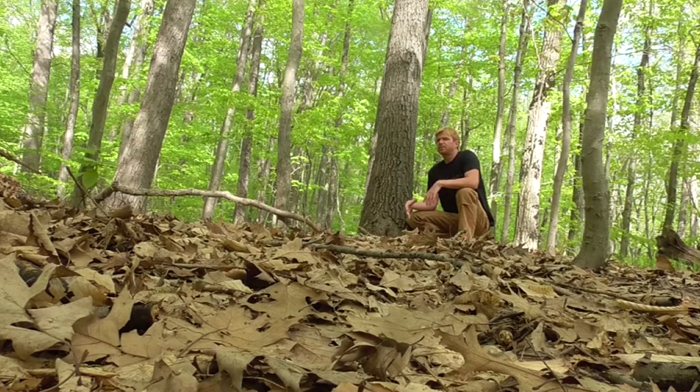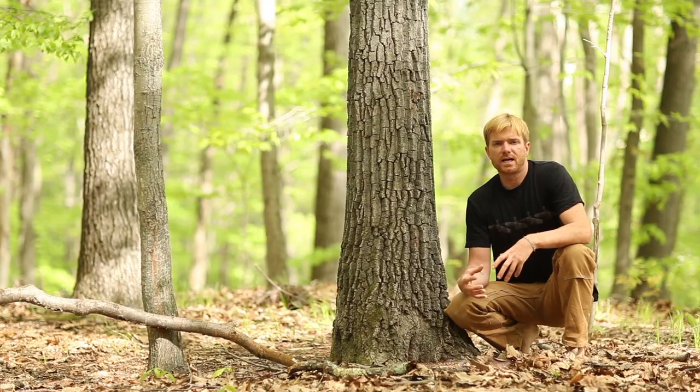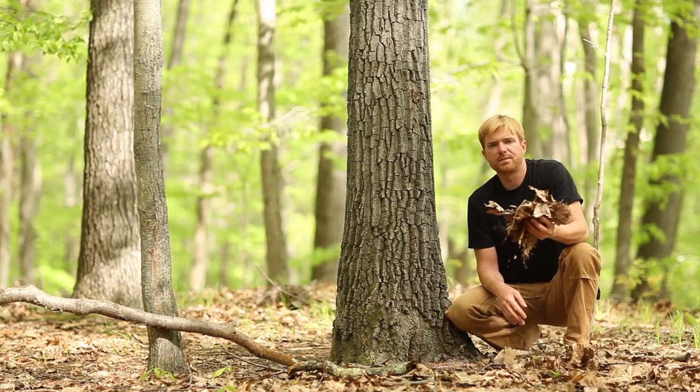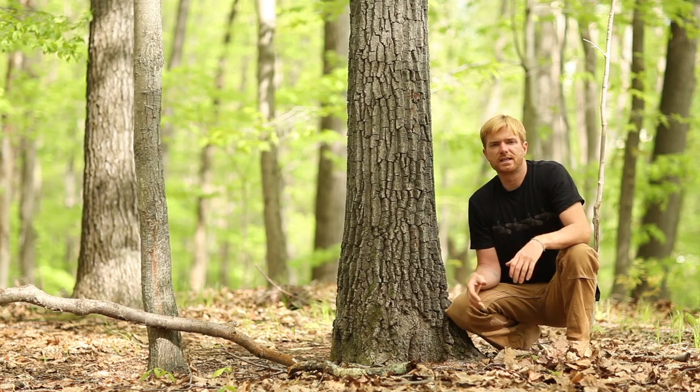The shelter I'm going to show you is called a debris hut. It's a very basic shelter that you can walk out into the woods without anything and make within a few hours. The principle is that if you take a large pile of fluffed-up forest vegetation — in this area just a pile of leaves — stack them up in a huge pile and crawl inside, that's enough insulation to keep you warm while also keeping out the elements.